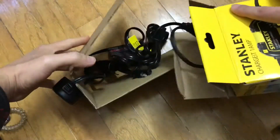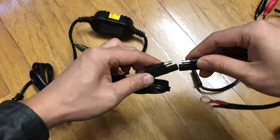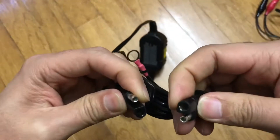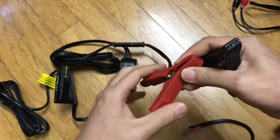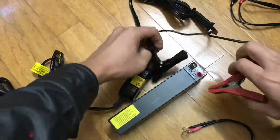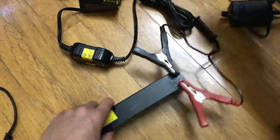I found the Stanley charger from Walmart for under $10 — with taxes around $11, but still under $10. The other one was $5, this one is around $10. You can see how much difference there is: we've got cables, connectors, everything. If you want to recharge your 12-volt battery, just go to your local Walmart — don't buy from eBay or from China. You can really compare the quality between the $5 and $10 charger — what a big difference.